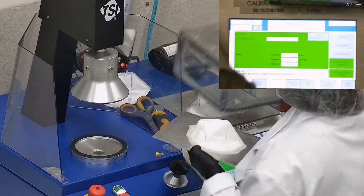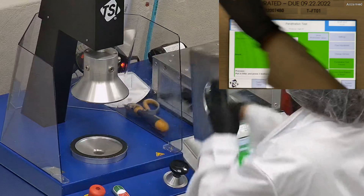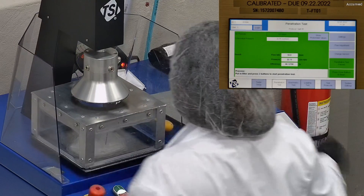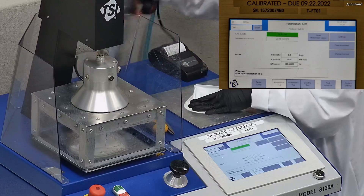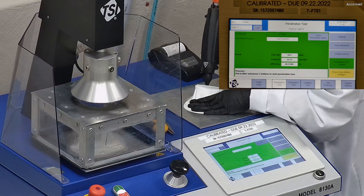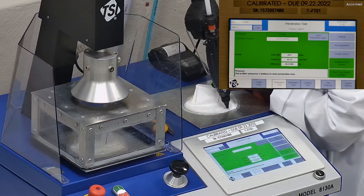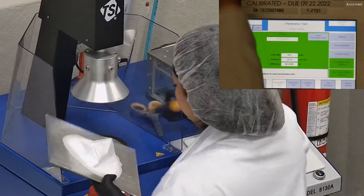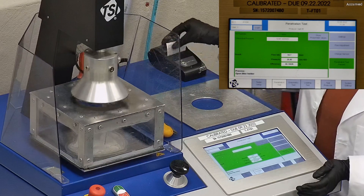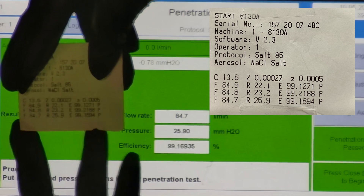The first sample tested at 99.12% filtration efficiency with a pressure drop of 22.1. This is a bit high, but it's still within the NIOSH requirements. The second sample had a filtration percent of 99.21 with a pressure drop of 23.2. The last sample filtration percentage was 99.16 with a pressure drop of 25.9. We were having some issues with the camera focus, so the results have been added on the side of the screen.